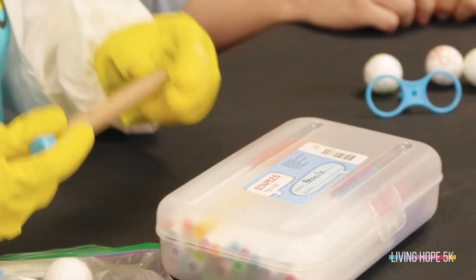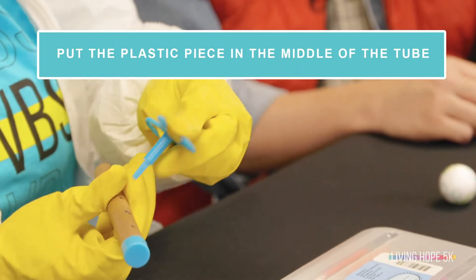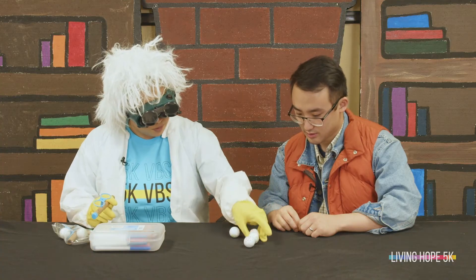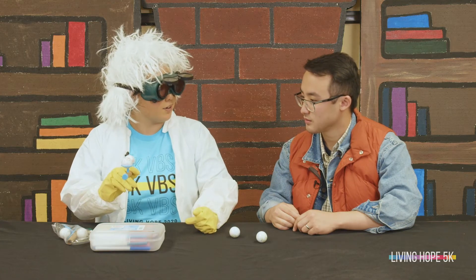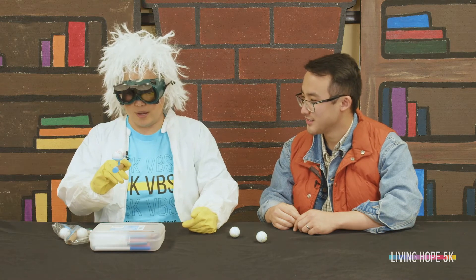Next we're gonna take our tube and put the plastic piece precisely into the middle just like that, and then we're gonna take our balls and put them on top, and then gently blow into it and watch them hover. Are you ready Marty? Yeah Doc. Let's do it.